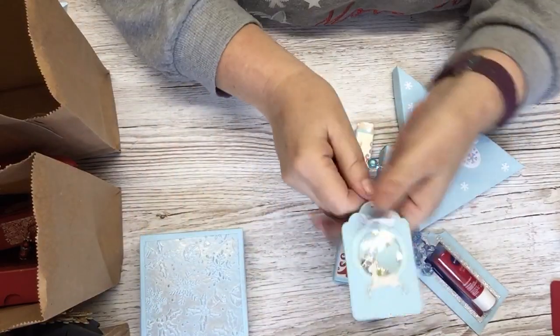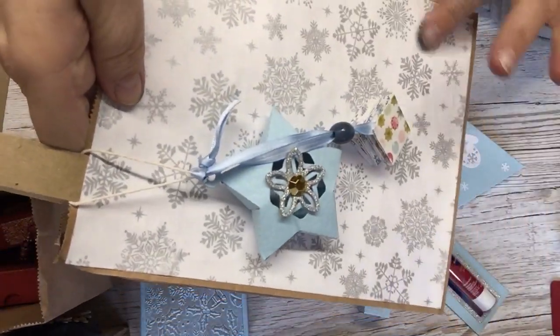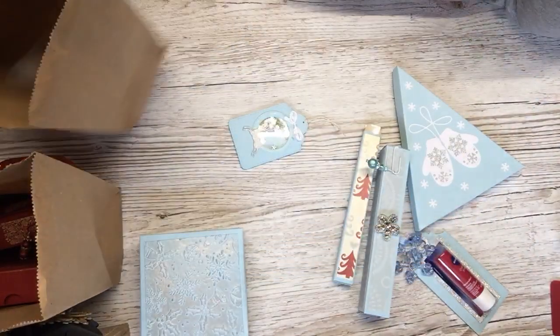I made these little tags, but I've already got these things on the bags — and I made the bags myself with the serviette and decoupage on it.